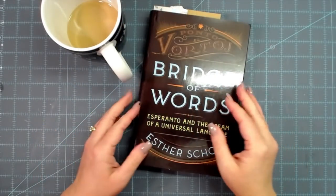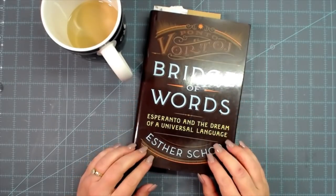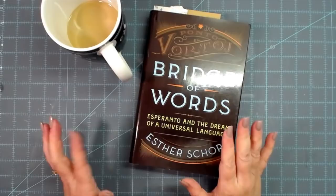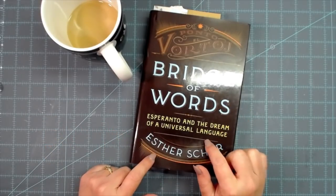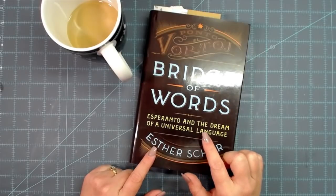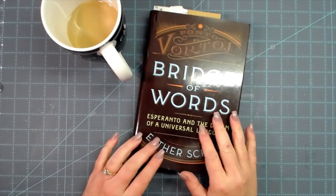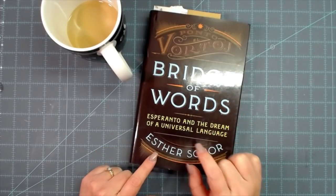Hey everybody, this is Molina from scrapbooking with me dot com and crafty scrapper here on YouTube and Instagram. Today I am altering a book and this is a Dollar Tree book. So if you have a local Dollar Tree and you can find this book, I'm going to tell you why you really need to get this book.